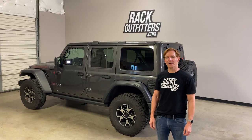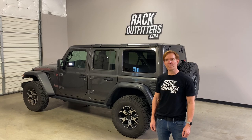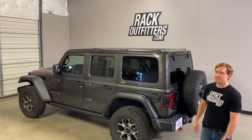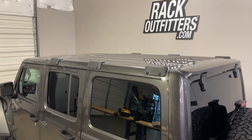Hey, it's Paul with RackOutfitters.com here to show you the Rhino Rack Backbone for the Jeep Wrangler JL four-door hardtop. Here we have it installed, and this design is to support either Rhino Rack platforms or crossbar systems.